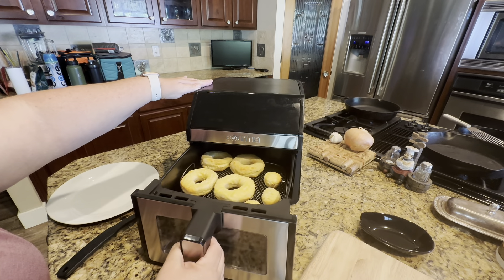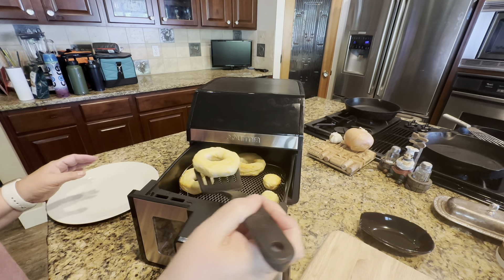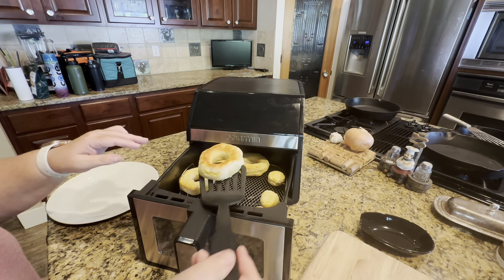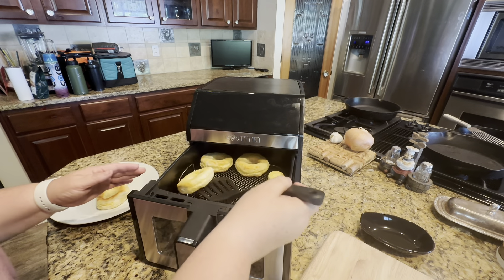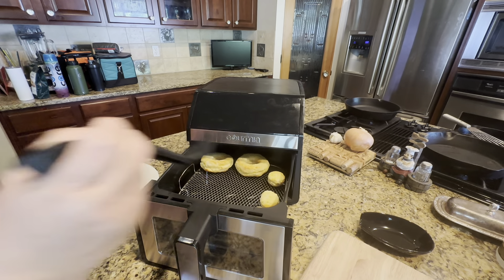We'll pull those out — I'll use some tongs or a spatula so it doesn't scrape the top rack. They're a nice little golden color. Set them off to cool. Super easy to use — these are kind of fun. These are great for a Saturday morning. So you have the donut and you have the donut holes.